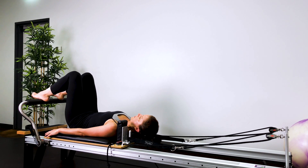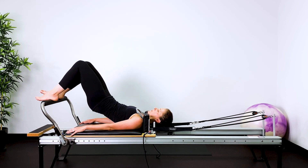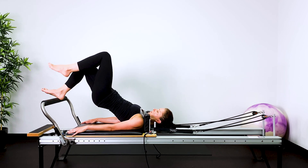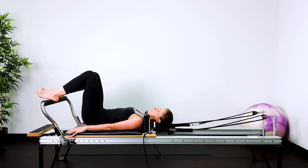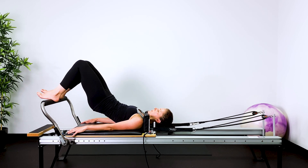Breathe in to prepare — you're in neutral here — and then breathe out, imprint the lower back, lift the tailbone up, keep the ribcage down. Breathe out to lift into lower, pause, and then roll back down. We're targeting the back of the legs here, strengthening the back of the legs.